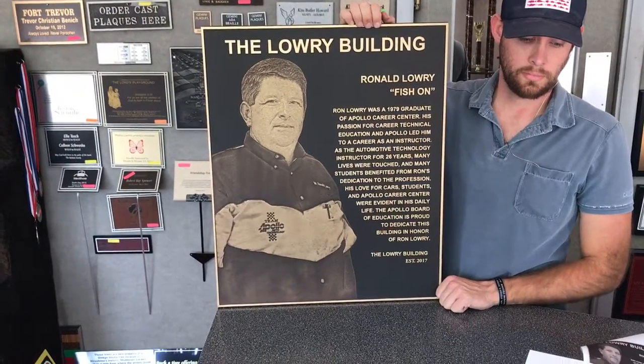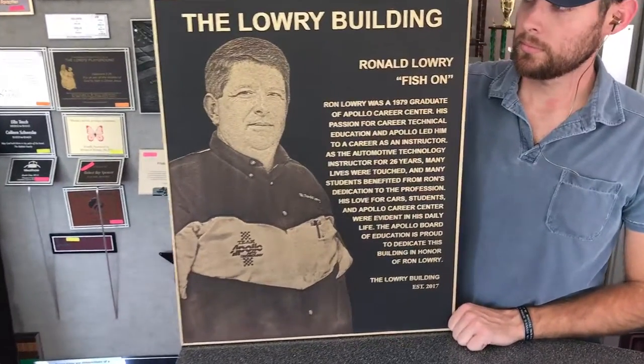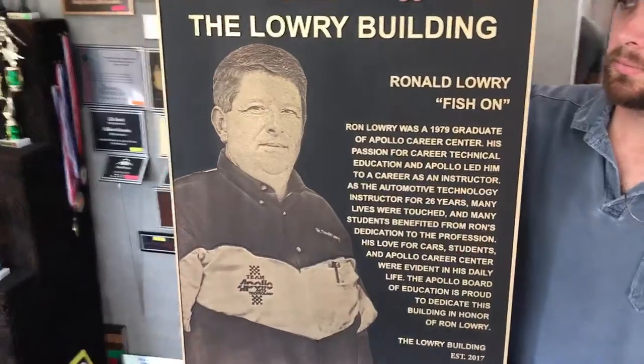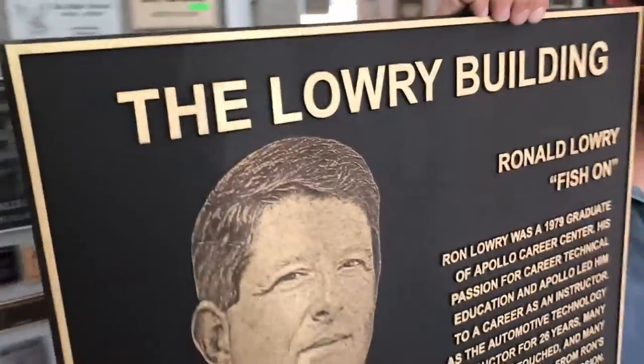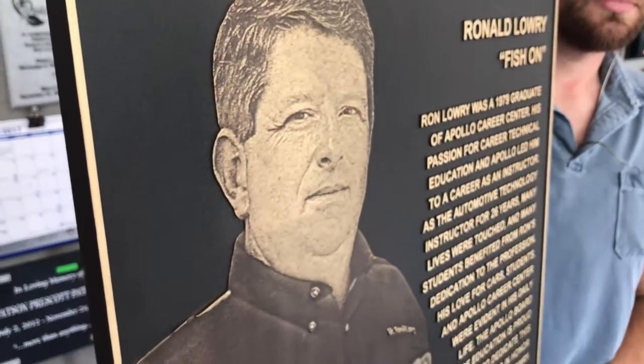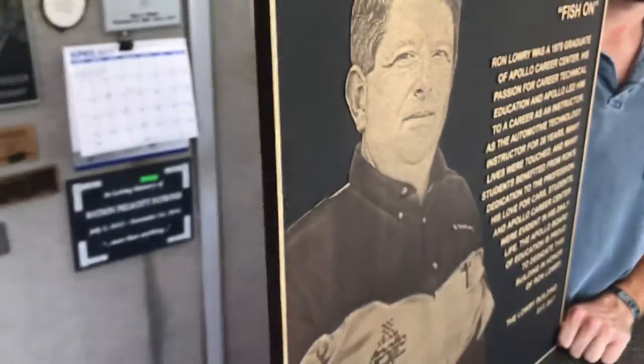Hey guys, this is a quick video review of a really unique plaque — it's a raised letter bronze casting plaque. Zoom in here so you can see the depth to the letters; it's a very thick plaque.